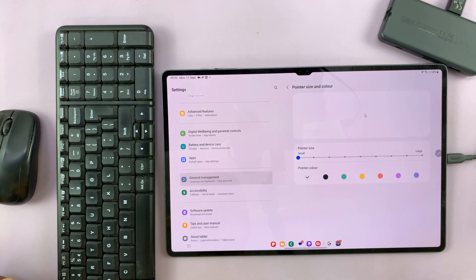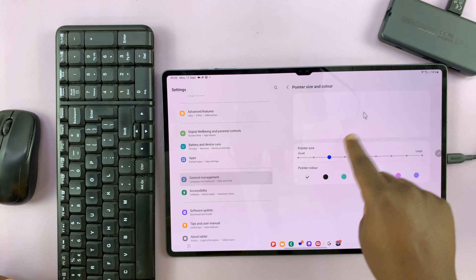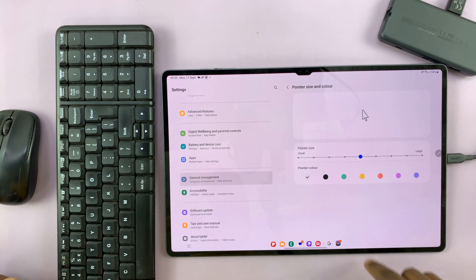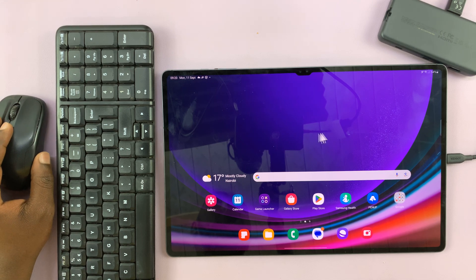If you tap on Pointer Size and Color, you can actually change the pointer size. There's a preview showing the size in real time, so choose the size that you want. Once you like the size, that's going to be the size of your mouse pointer. As you can see, we now have a much bigger mouse pointer size.